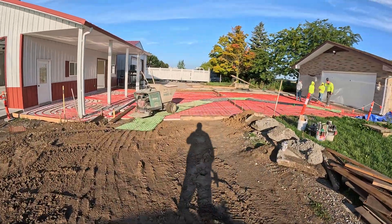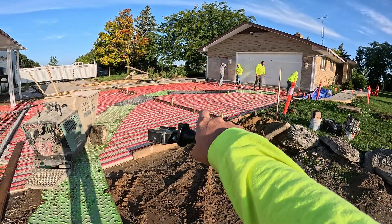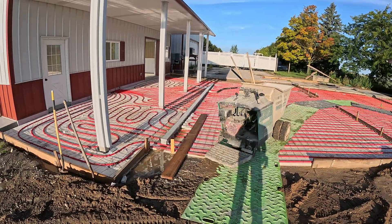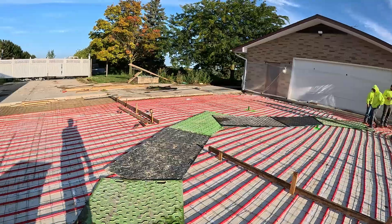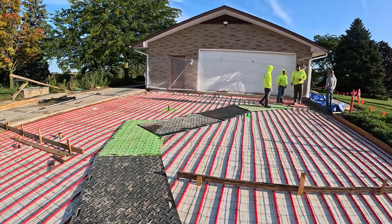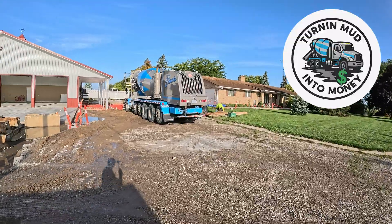We're back out here at the super driveway. What we're going to do right now is dump about 18 yards in that top part there. Then tomorrow morning we're going to pour the other section back here. We're just waiting on our mud to get here — got everything laid out, got our visqueen up. First truck is just pulling in, so you know what that means: it's time to turn mud into money.